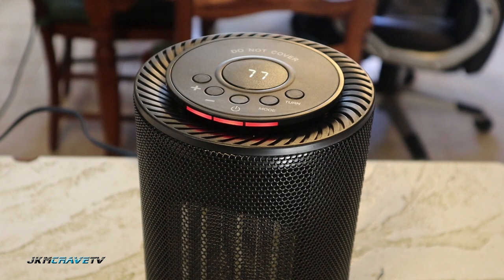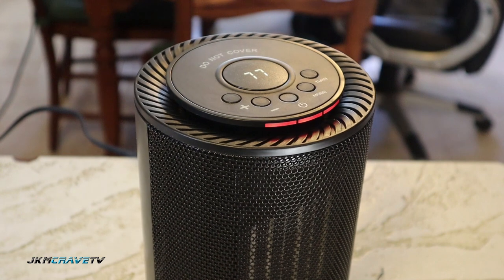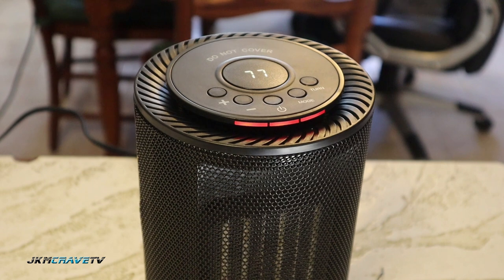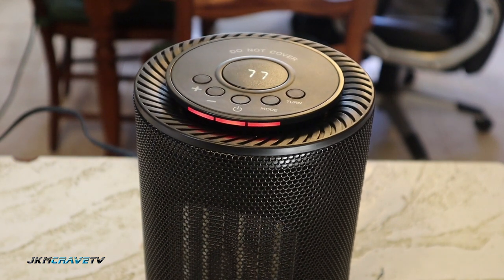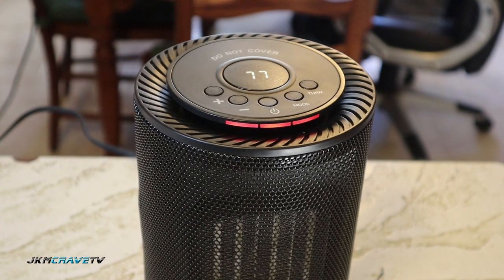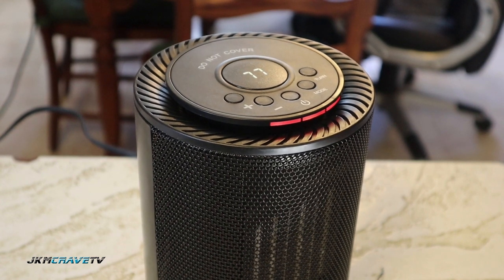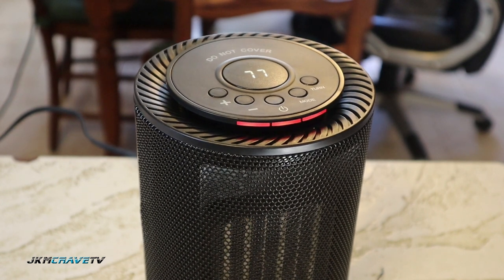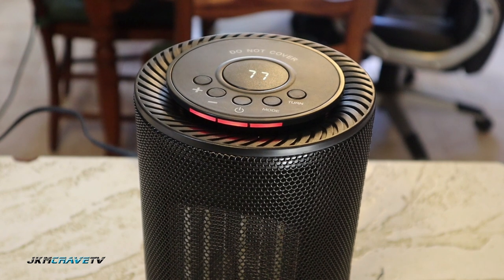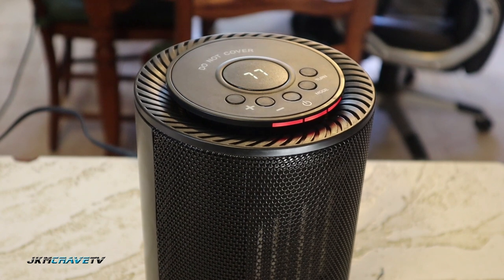What I like about it is it does oscillate back and forth, and it's equipped with safety protection. It's got overheat protection and tip-over protection. The item will automatically shut off if it gets tipped over, which is very nice.